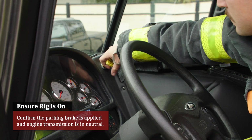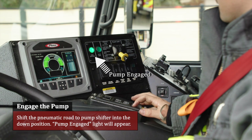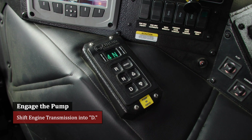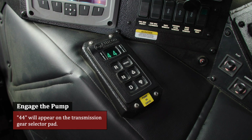Confirm the parking brake is applied and engine transmission is in neutral. Shift the pneumatic road-to-pump shifter into the down position. The pumping gauge light will appear. Shift engine transmission into D. The ok-to-pump light will come on. 4-4 will appear on the transmission gear selector pad.